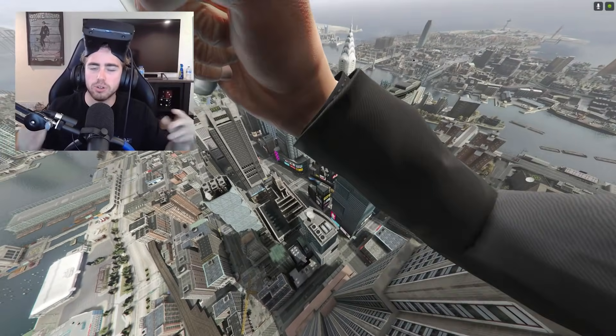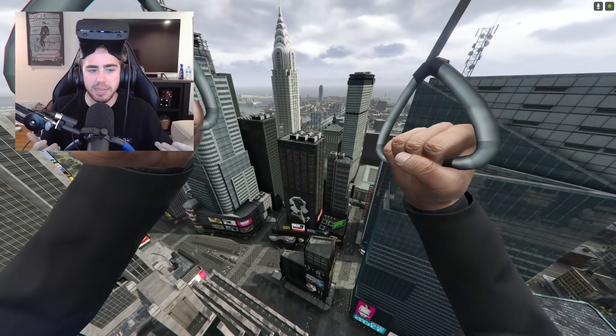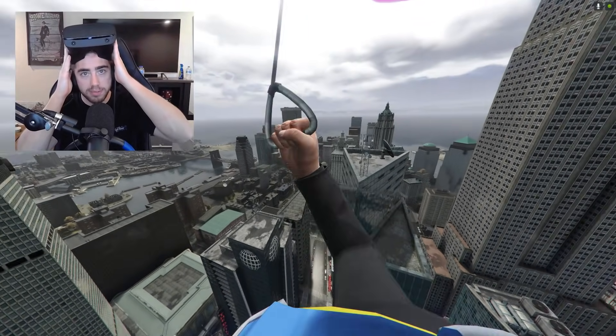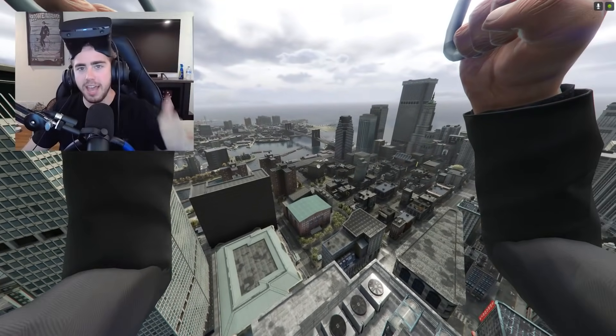Hello everybody, welcome to Grand Theft Auto 4 Remastered. I figured if we're going to remaster Grand Theft Auto 4, we need to make it as true to life as possible. So that's why I'm hooked up to a machine, basically. We've got a steering wheel and we've got the Oculus Rift S. We're going to make it as real as possible. So if y'all enjoy, please give this video a thumbs up for the algorithm.